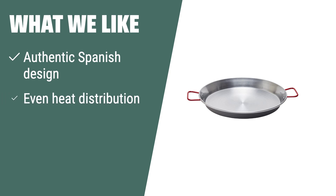What we like: If you want to create authentic Spanish paella dishes at home, the Garcima carbon steel paella pan is the ideal choice. Designed to conduct heat evenly and efficiently, this pan ensures your paella cooks to perfection every time. With informative recipes included, you can explore different flavors and techniques to enhance your cooking experience.